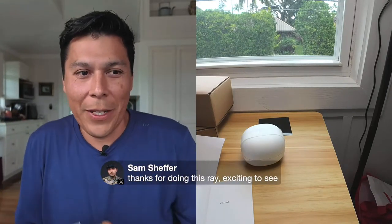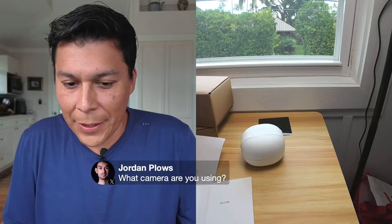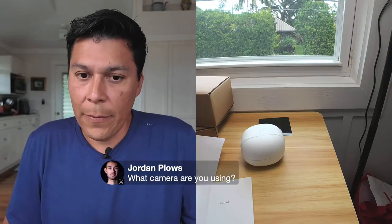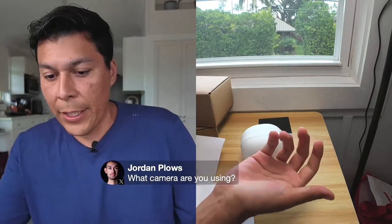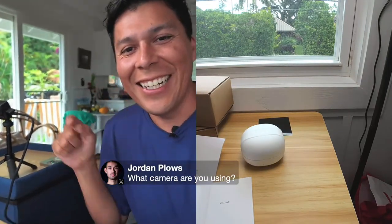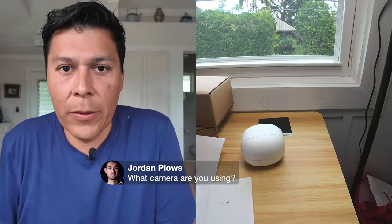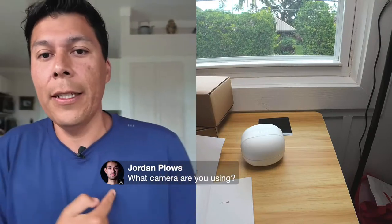Yeah, this is actually my first time unboxing this and I just thought I'd take everyone along on the journey. For cameras, I'm using an Osmo Action 4 pointing down at the desk so you can see what's going on, and then the Osmo Pocket which kind of follows me.